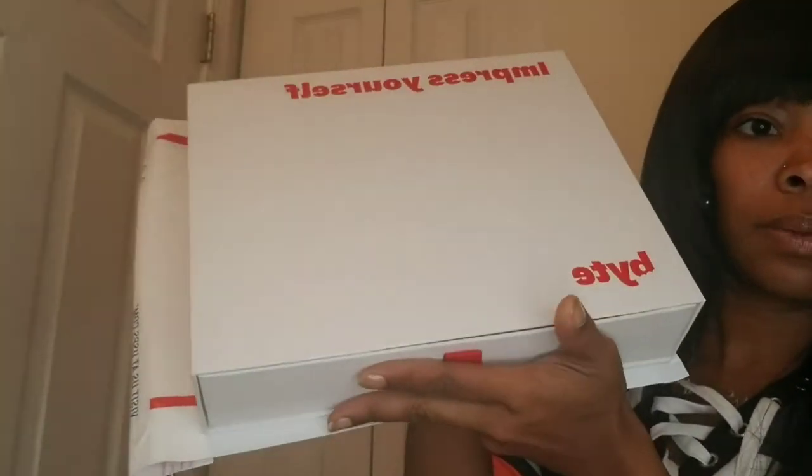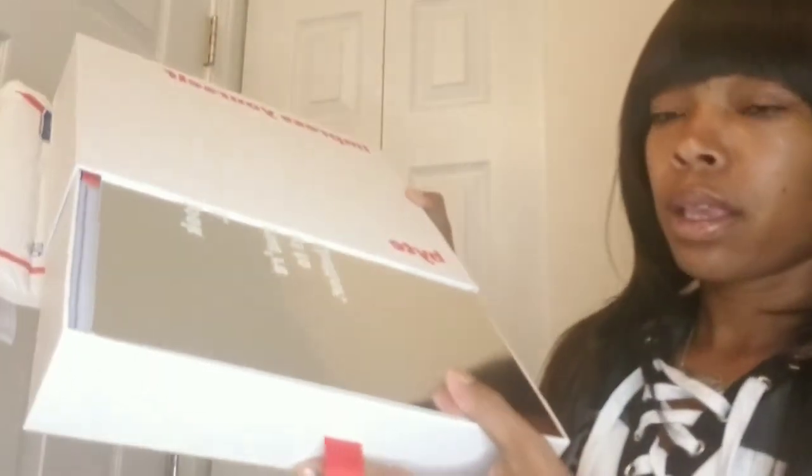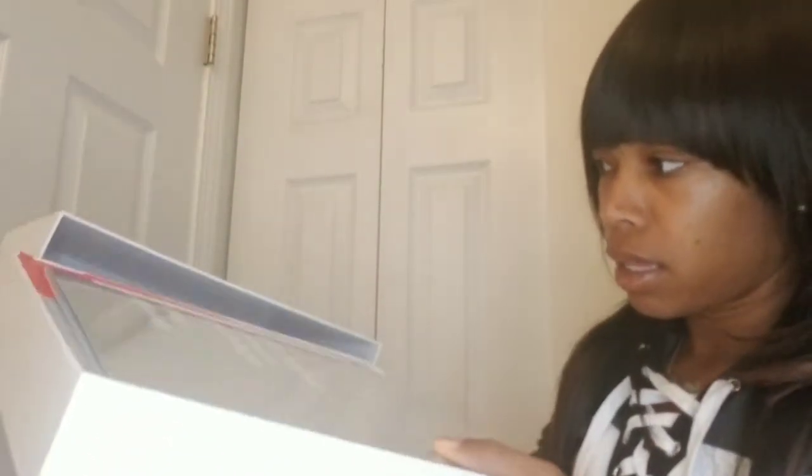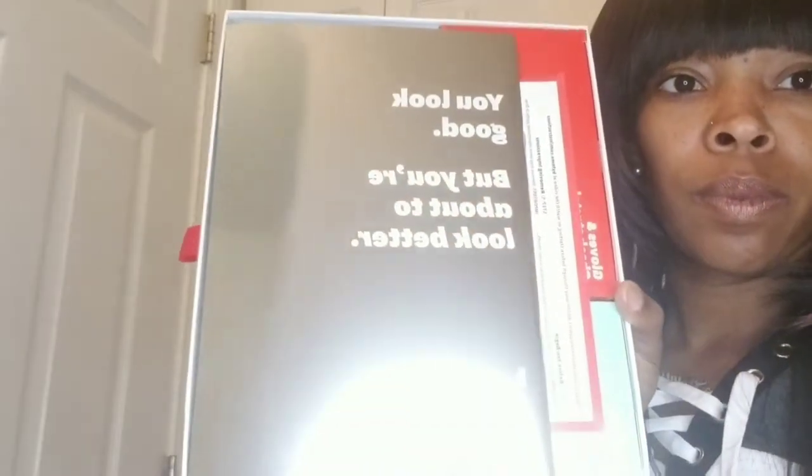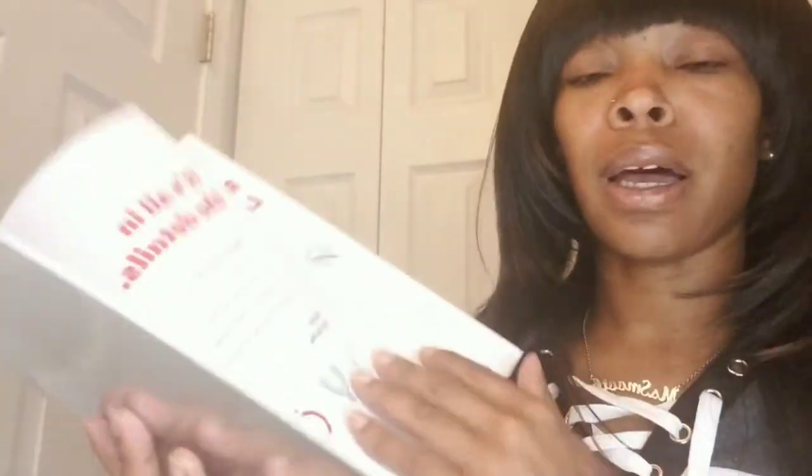It says 'Impress yourself, Byte,' and this is what the box looks like. I'm going to open the box and show you guys what's in it. It says 'You look good but you're about to look better, Byte.' This part of the kit — it's just your manual and it tells you about how to do everything.